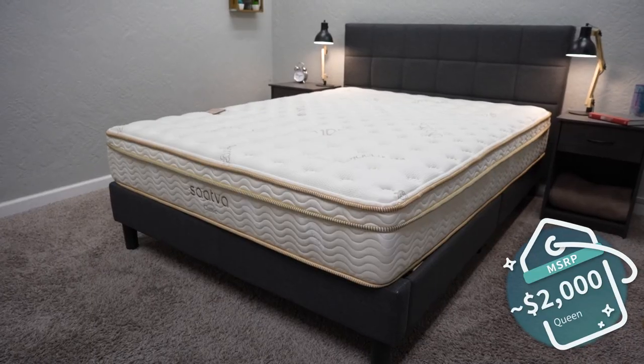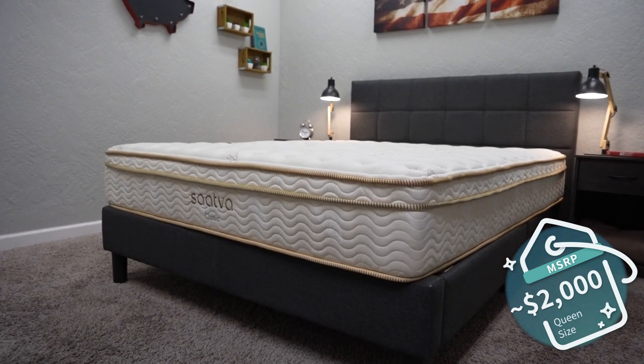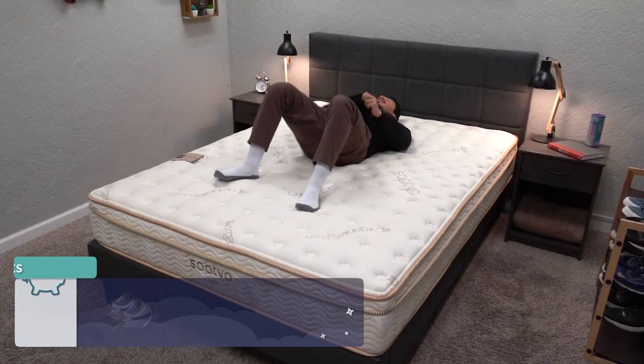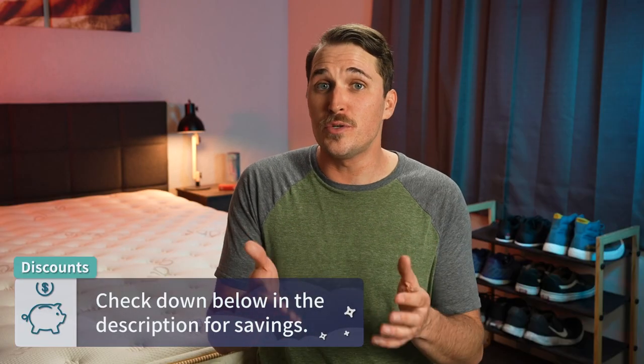It's got this golden embroidery and a nice organic cotton cover wrapping everything up — it just looks a cut above a lot of other online beds within this space. Really premium mattress you're getting with the Saatva Classic. And this luxurious look might lead you to believe that the Saatva Classic is way out of your price range. And while it is pretty up there, it's much more affordable than one might think. As of when I'm doing this video, a queen size Saatva Classic retails for just shy of the $2,000 mark, but after discount — and Saatva is usually pretty good with the discounts they run on their beds — you can expect to pay right around the $1,700 range, maybe even less on some days.